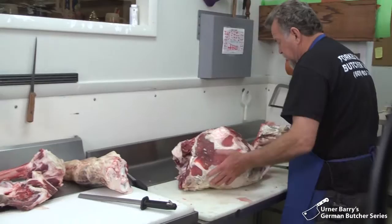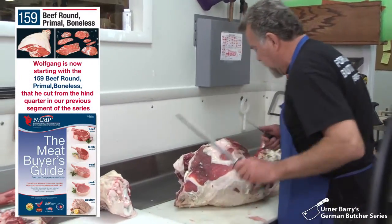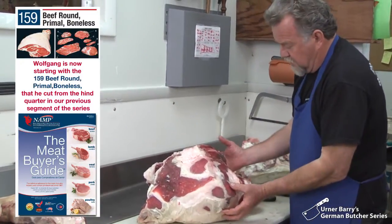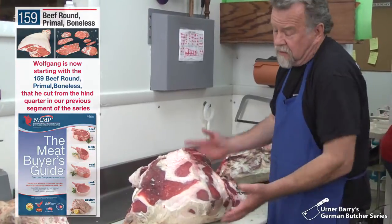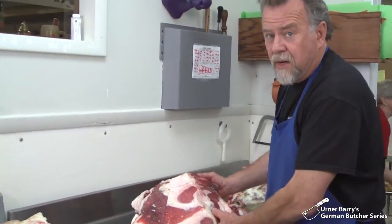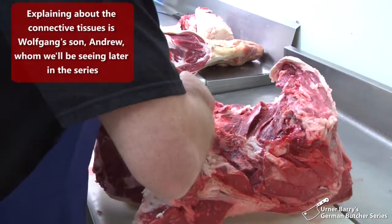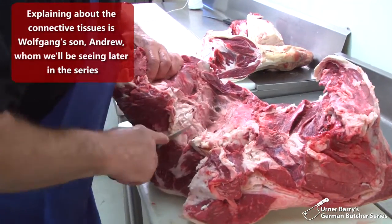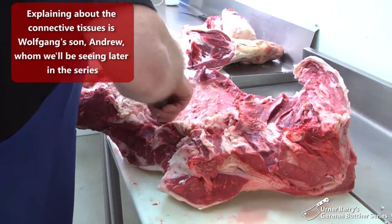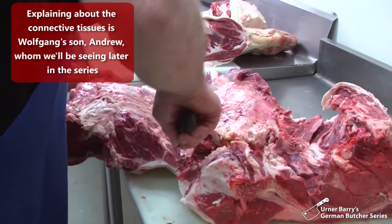There are no more bones left, so now we're going to divide it up into some primal cuts. A primal cut is a significant muscle — it's not a trimming. Each of those muscles is connected by seams of tissue that actually separate them, so it's easy to pull apart using the tip of the knife and it almost breaks itself down.